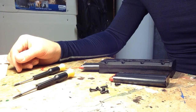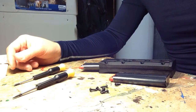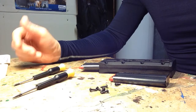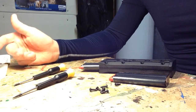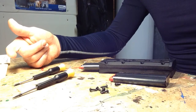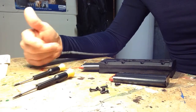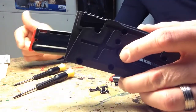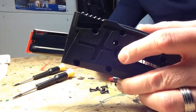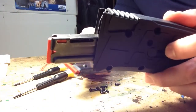This video is about the Mossberg 702 Plinkster 25-round magazine and how to fix the jamming issues that it has. There are various videos showing great fixes which I have done to help load all 25 rounds, such as gluing the spring to the follower, drilling a hole in the follower, filing down the insides of the magazine, etc. Today I'm going to show you one other thing that I noticed and did which has helped me to eliminate jamming issues with this magazine.